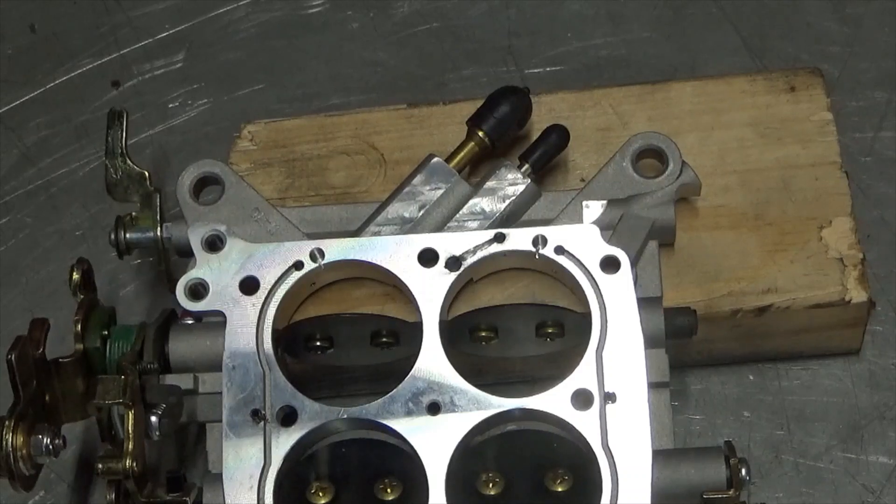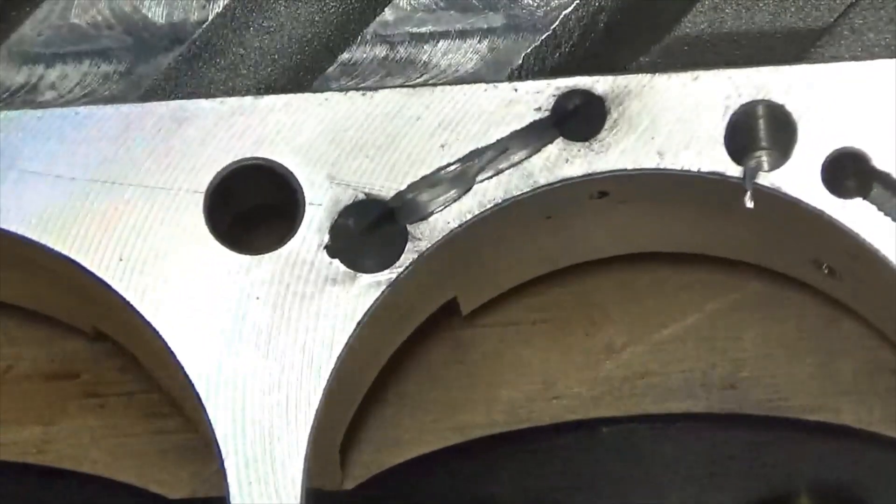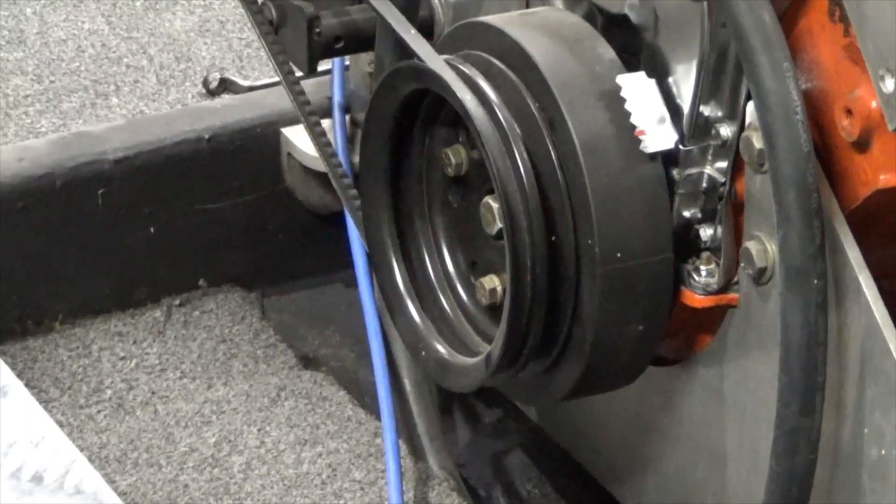Now I have one base plate finished, I'm going to modify the second one just like this one, put them back together, should be good to go. Next order of business I've got to get this V-belt pulley off, get the new aluminum V-belt pulley put on and the blower drive pulley.